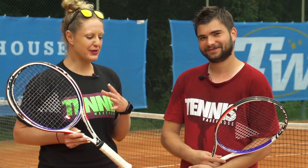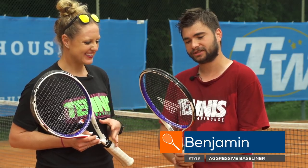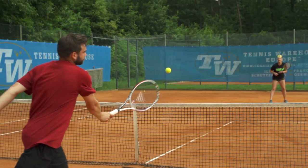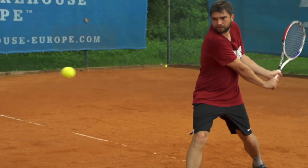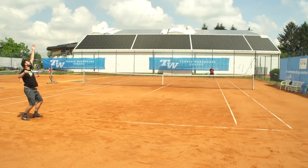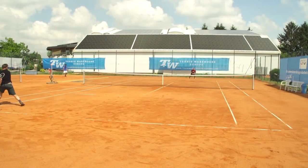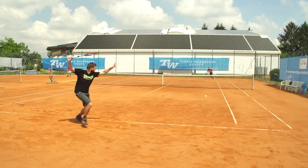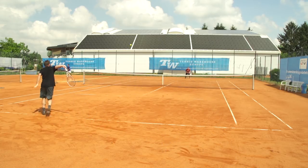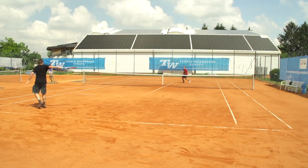Next up we have Benji. His favorite was also the 305, like Simo. 'I really liked it but it was a little bit heavy for me, so it was difficult to generate spin. It was really good to serve because I love to make a point really quickly. I think this racket could be really good for a player who wants to play on hard court and win points quickly.'